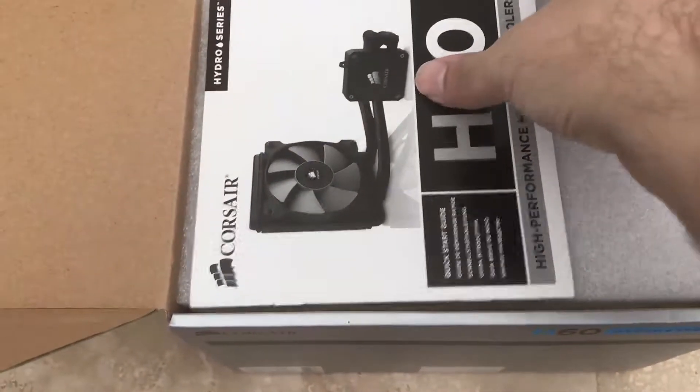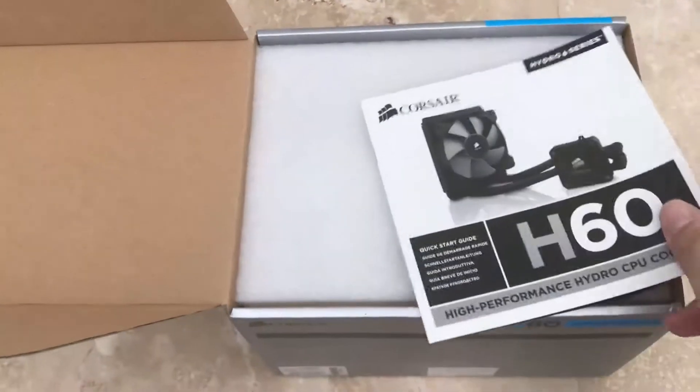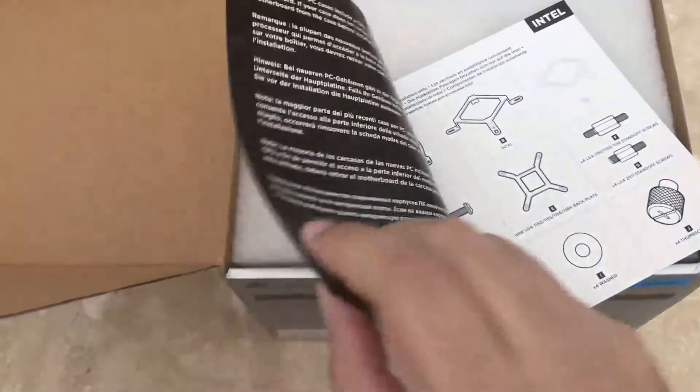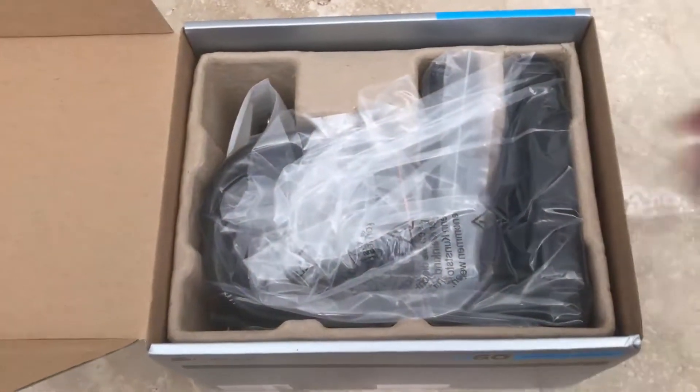It's an 8-core FX8350, I believe. So what I did is I bought this Corsair H60 online — it's one of the cheapest ones you can get.